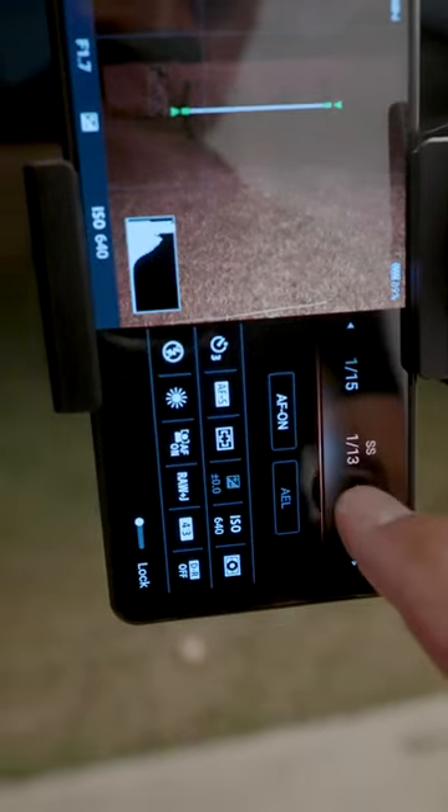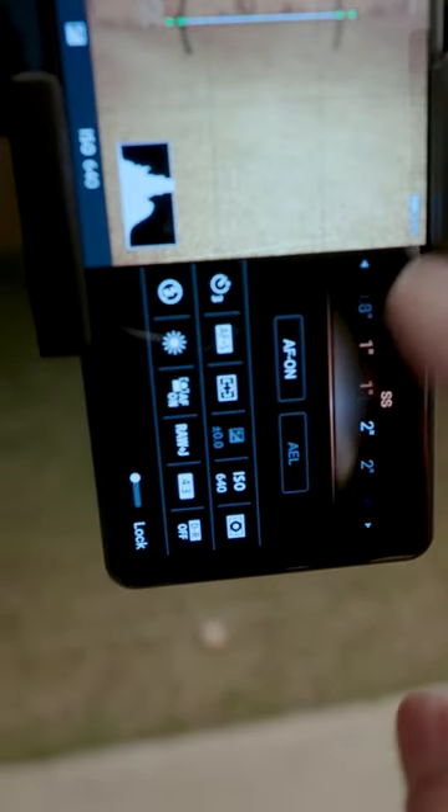We're going to be shooting manually for about 30 seconds, so I'm going to change the shutter speed all the way to 30 seconds.